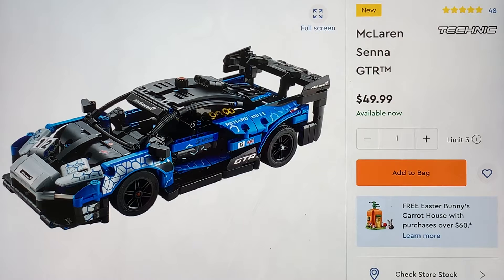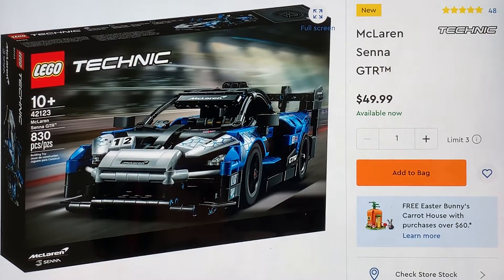There are no minifigures because it's a Technic set — normally those don't include minifigs. It would be nice if we could get at least one. But there's the box, which looks really good.